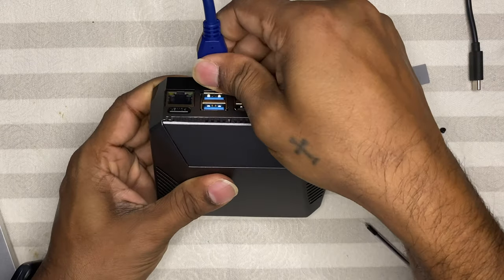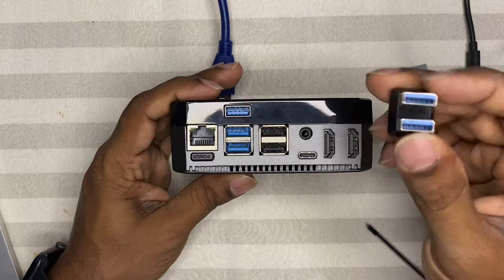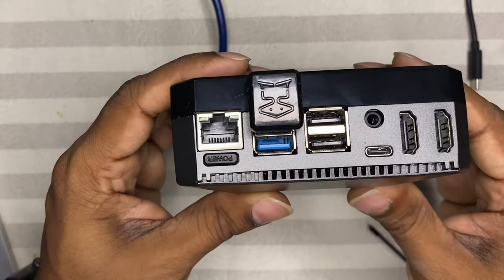Disconnect the USB cable and insert the USB connector from the SSD drive to the Raspberry Pi. With the device already flashed with Hoobs V4, let's connect it to the network. Before doing that, also connect the Conbee 2 stick. The first USB 3.0 port is already used by the SSD drive, so connect the Conbee 2 stick to the second USB 3.0 port. Make sure to use an extension cable so it doesn't interfere with any radio waves around the device.